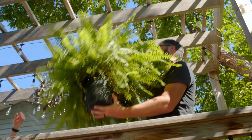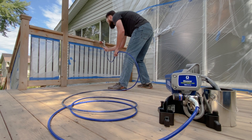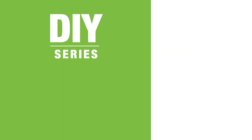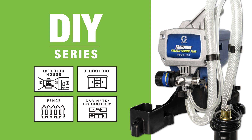You want to finish painting projects as quickly as possible while getting great results and avoiding the mess and hassle of brushing and rolling. The Graco Magnum Project Painter Plus is one of Graco's DIY series sprayers designed with the do-it-yourselfer in mind, rated for light-duty projects, making painting fast, fun, and easy.